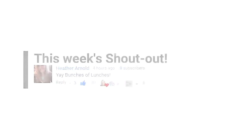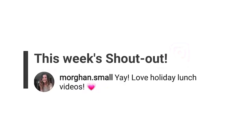Now onto the weekly shout out. This week it's going to Heather Arnold, and our Instagram shout out is going to Morgan Small. For next week's shout out I have a special challenge — instead of the shout out going to whoever leaves the first comment, it's going to go to the first person who correctly guesses next week's special lunch theme. I'll give you a hint: it's going to be a Disney character, but it's not a princess and it's not an animal. So leave your guesses down below, and the first person who gets it right will get a shout out next week. Now let's get started.